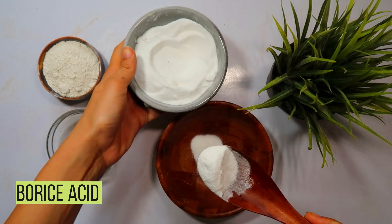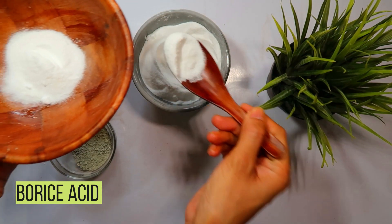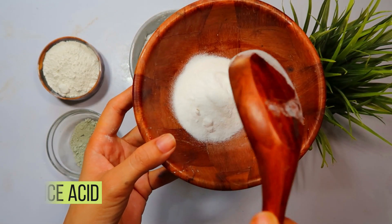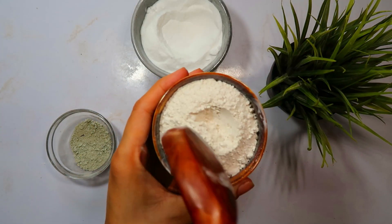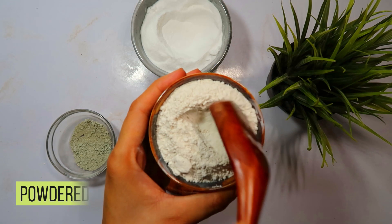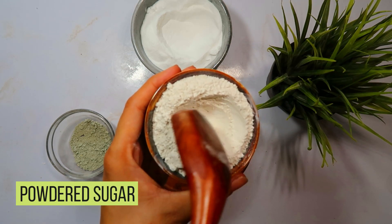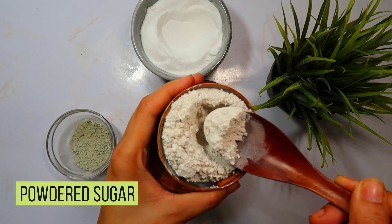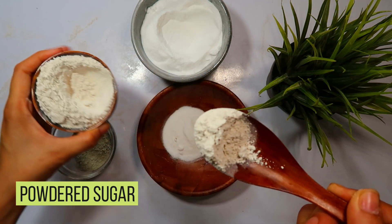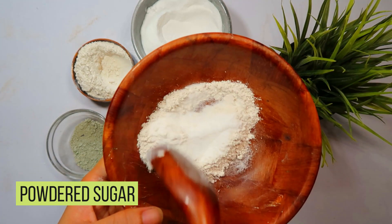Starting with the first ingredient: boric acid. Boric acid is a well-known cockroach killer, and it can effectively eliminate these pests when used correctly. Measure out 3 tablespoons of boric acid and place it in a bowl. This ingredient will be the primary component of our cockroach control mixture.